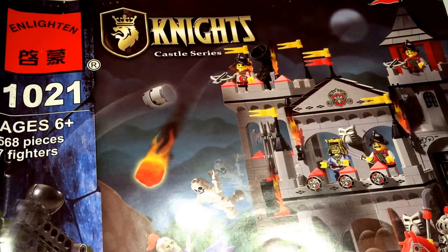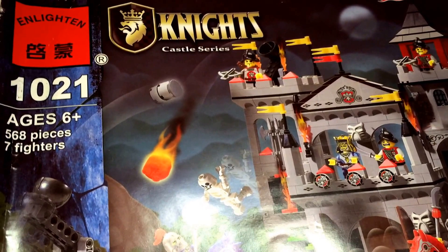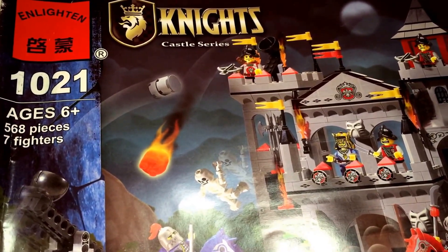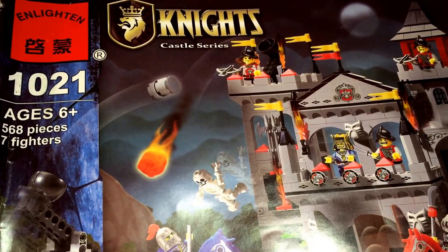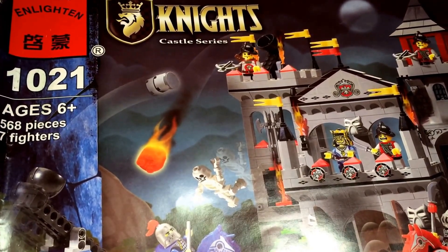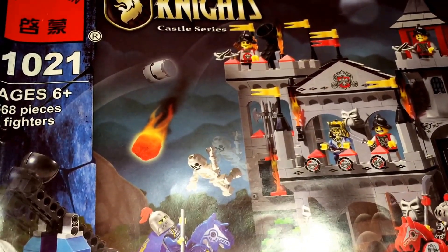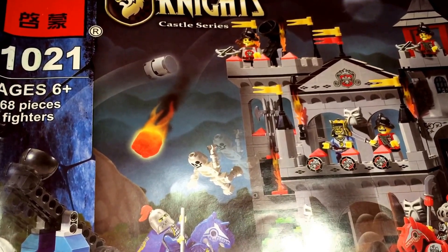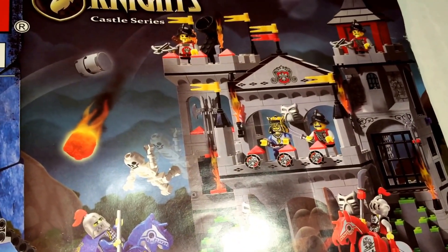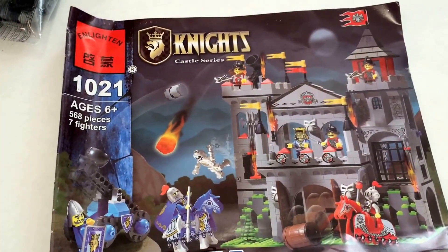Eagle Castle. Before I go on, I just want to say Enlighten's been around for quite some time — very infamous for bootlegging exact Lego sets to the exact detail or very close. After some time, Enlighten started making their own sets, so they're not really a bootleg anymore. They're just a knockoff. And this castle wasn't produced by Lego. Anyways, let's get started.